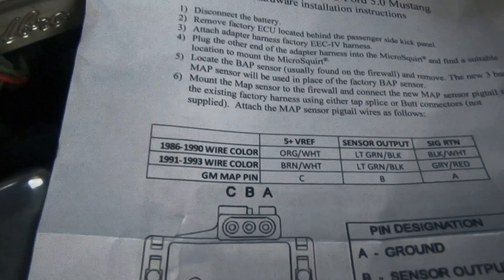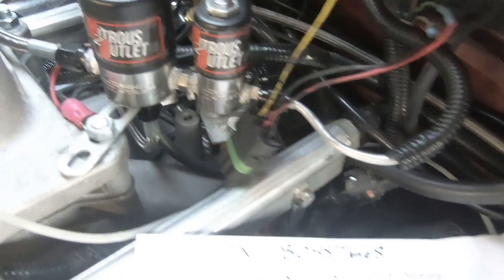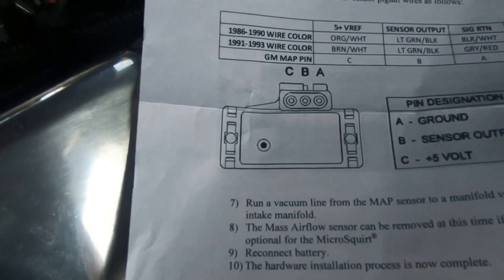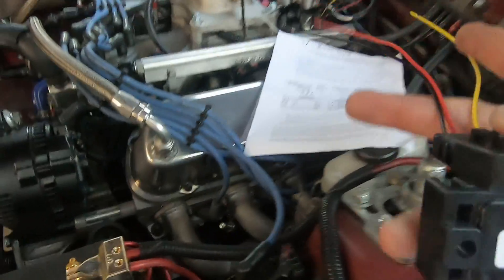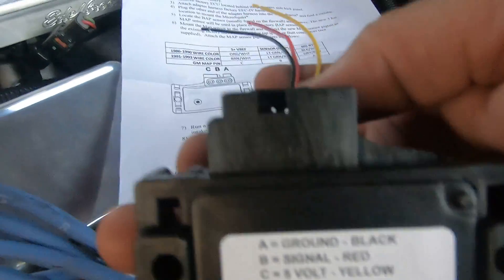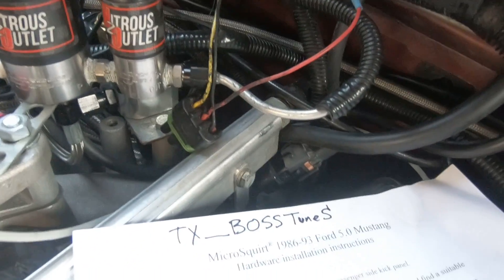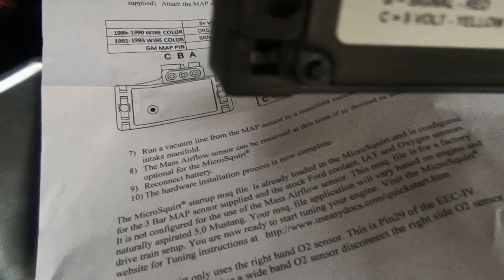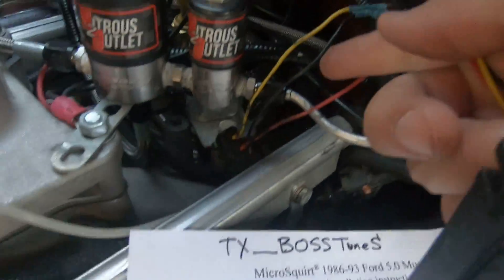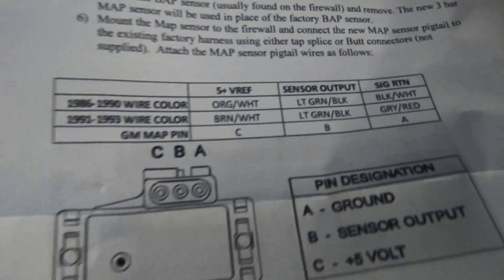Mine's a 91 — I misspoke earlier. I've got the brown and white wire coming off the stock harness going to the yellow wire. Looking at the back of the MAP sensor, the yellow wire is labeled connector C. Then I've got the gray and red stripe wire going to connector A, which is the black wire — that's how it's hooked up on mine.